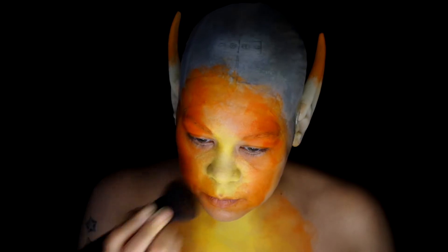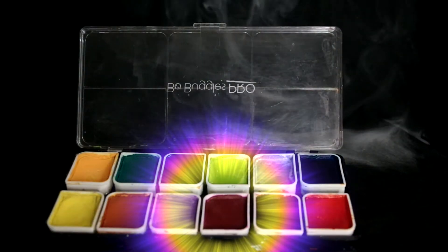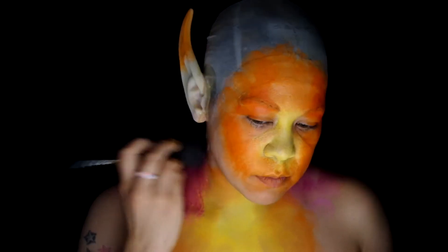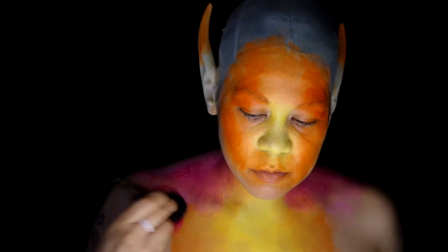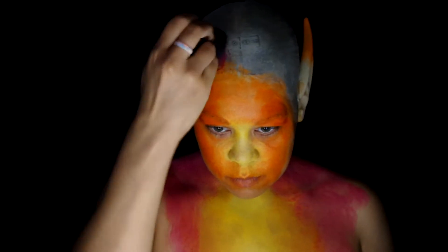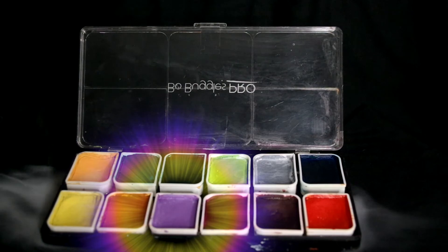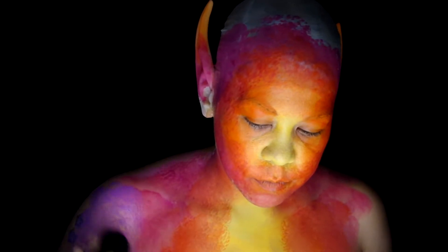Now taking the Bow Buggles Pro Classic Color No. 2 Palette, use the Rose Color for the area outside of the orange, blending them into each other just like the yellow and orange. Followed by that same Bow Buggles Pro Palette, this time with the light purple, color in all the remaining skin.